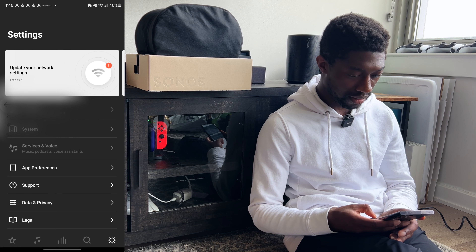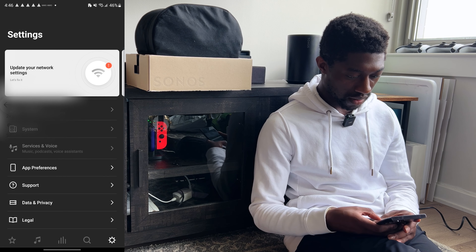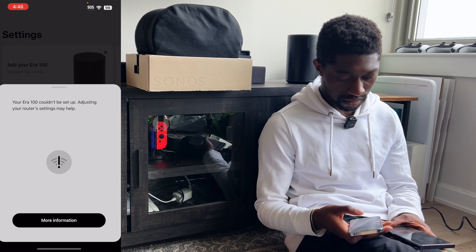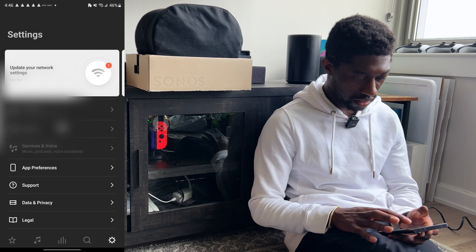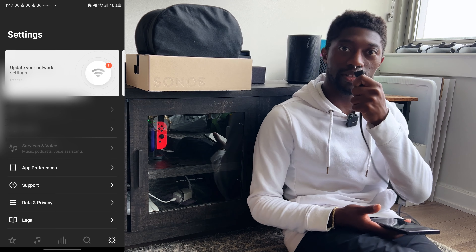Similar to iPhone, I have the pop-up notification here to add the Era 100. I'm going to go ahead and hit add, continue. It's connecting to my Era. Why does it always connect to that Wi-Fi? I find that kind of strange, but whatever. What if I unplug it and plug it back in? What happens? How do I reset an Era 100?